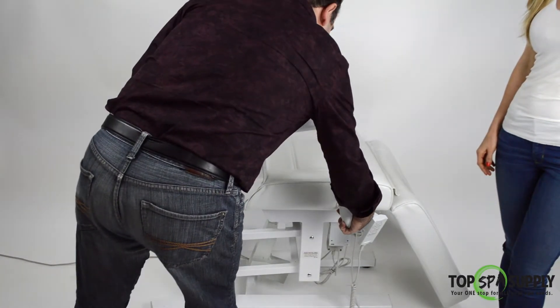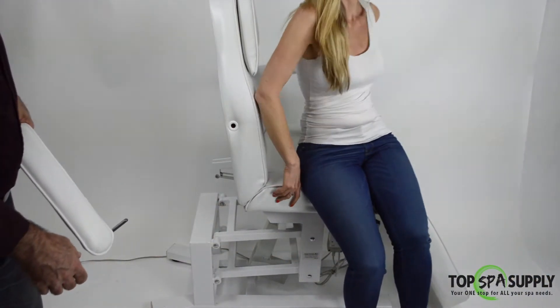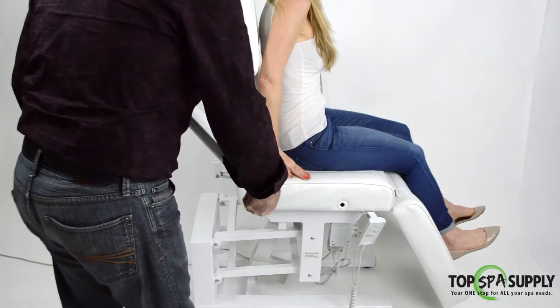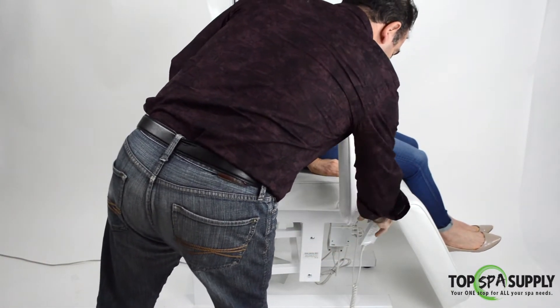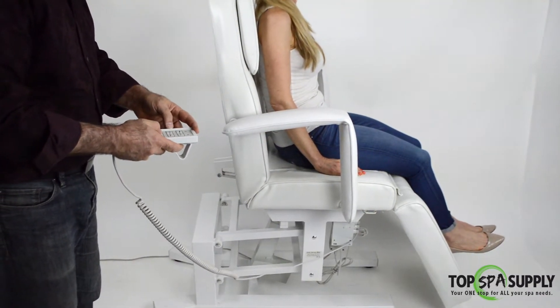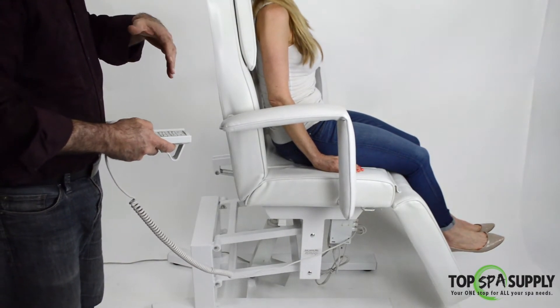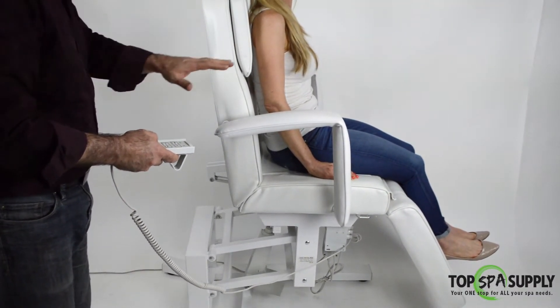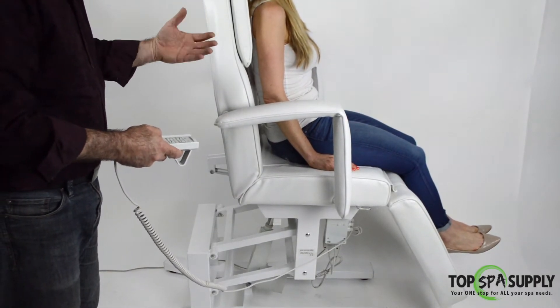When you want to have your client get on the bed, remove the armrest, have the client get on, and then you can put it back — that's optional. Make sure the client always gets on the bed from the center, always from the center.